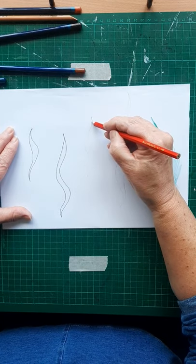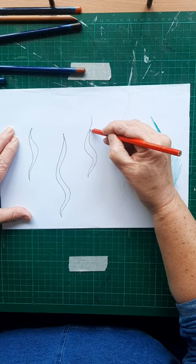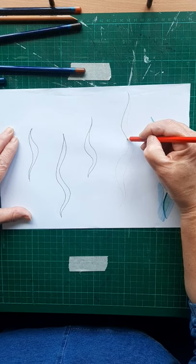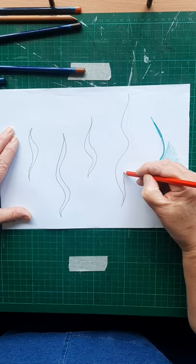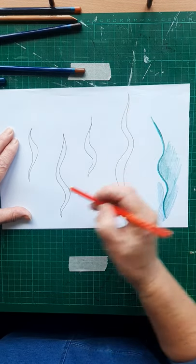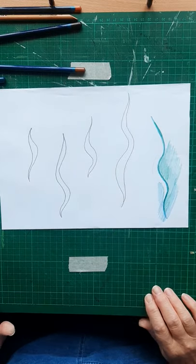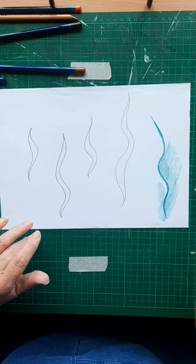Let's go over these wave lines — you can put quite a few of them in. Do keep them of varied length, some thinner, some thicker. Once we've got those done they'll be left white — they're the foam on the waves.